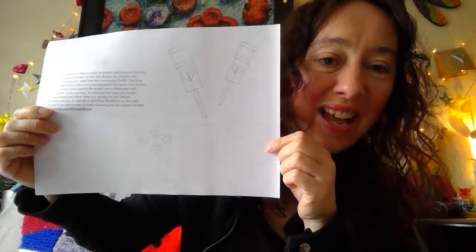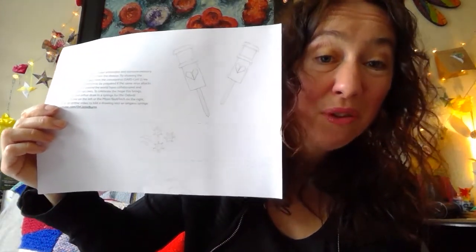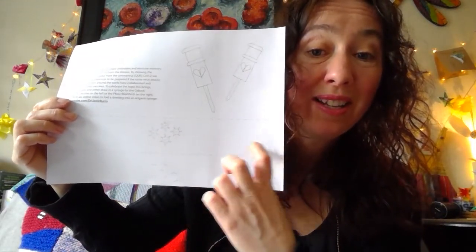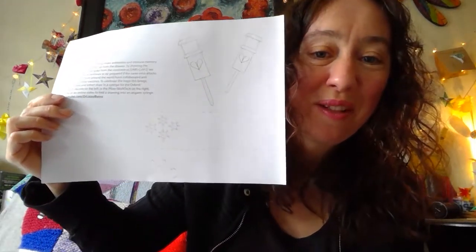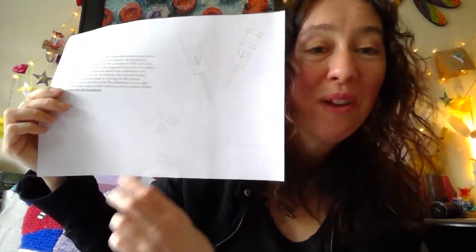Hopefully you may have a sheet that you've got printed out. If you haven't got a sheet, it's absolutely fine — I will show you how to do that. So hopefully you've got a sheet like this, and all we're going to fold from is just a strip. If you're not able to print this out, just cut off a strip around that sort of width. It's not exact, but you use the whole length of the paper.